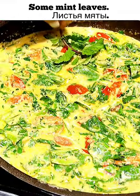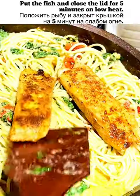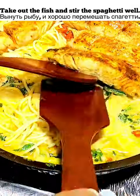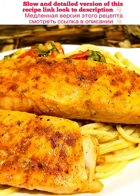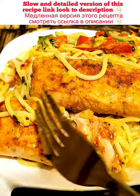Put some mint leaves in, add boiled spaghetti, and fry for two minutes. Put the fish back and close the lid for five minutes. It's ready — juicy and tasty fish, absolutely delicious and fantastic! Subscribe to watch new videos.